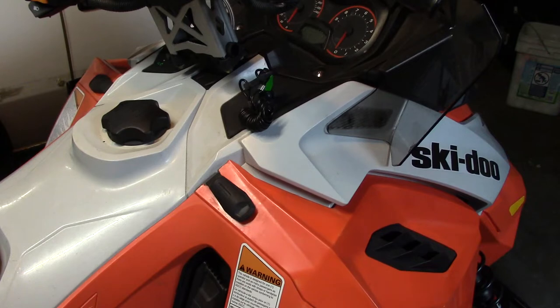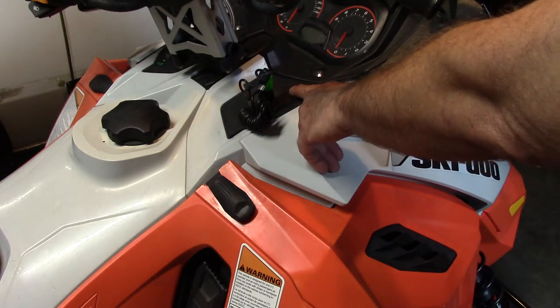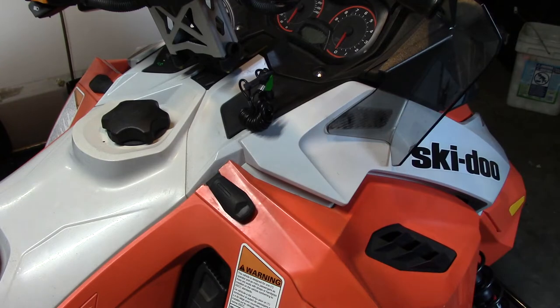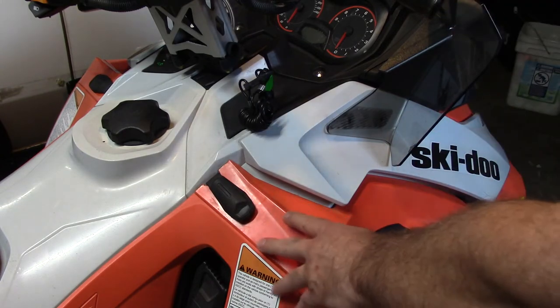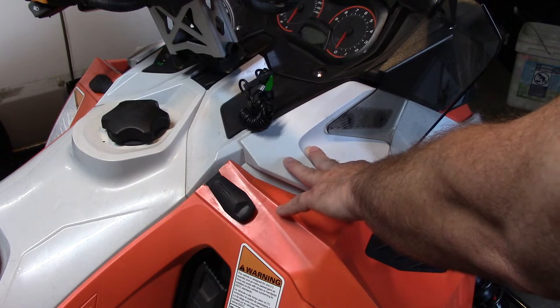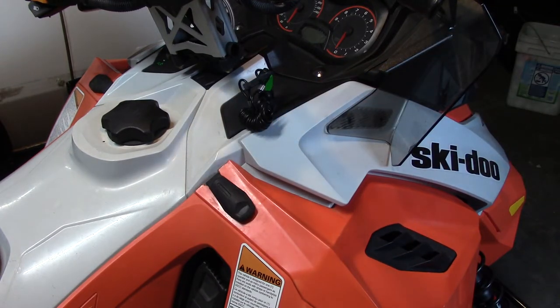To accomplish this installation, I'm going to install the heated visor plug just to the north of the key slot here. We're going to need to drill a hole through this panel. To access that, I'm going to take off the windshield, take off the right side engine shroud, and then I'll also show you how we pull off this front part of the hood to make accessing this panel a little bit easier. It's not too difficult — follow along.